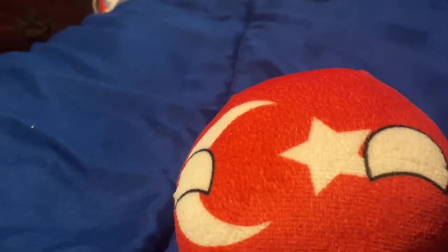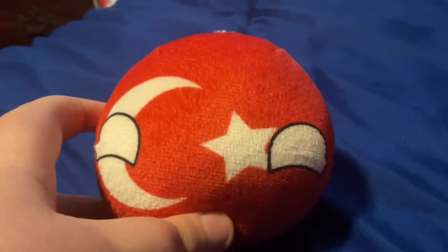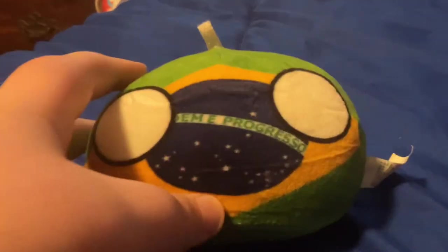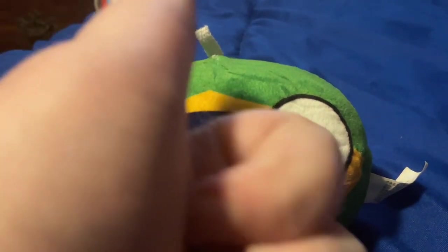We're going to be taking a look at Turkey. This is supposed to be the Ottoman Empire, but this is Turkey — just pretend it's the Ottoman Empire. Looks pretty cool. Now, we're going to be taking a look at Brazil. This one is a pretty cool one and I love it.